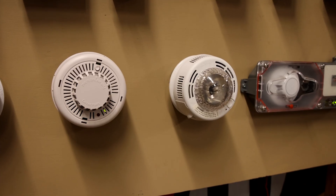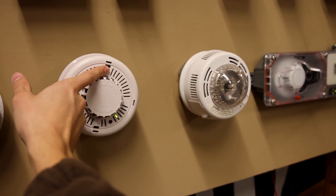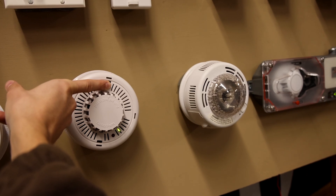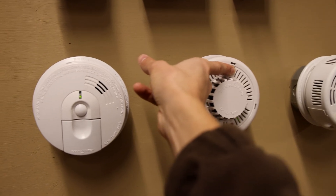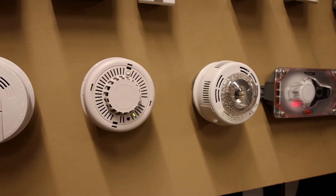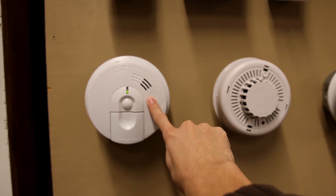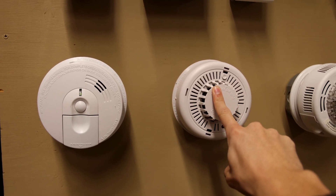Now we'll test out one of these First Alert alarms and you'll see both of them going off, because they're the same brand and have the same communications protocol. So in that test, only these two alarms sounded, and then the FireX failed to make any sort of noise because it didn't recognize the communications protocol going through that third wire.